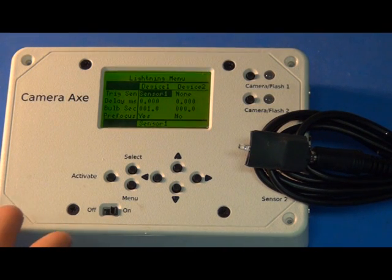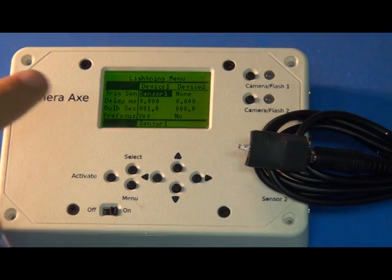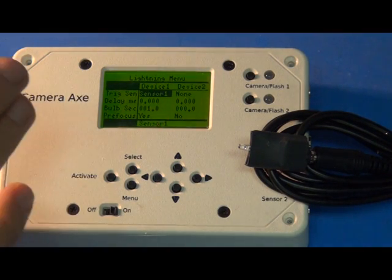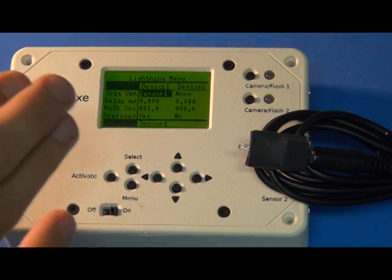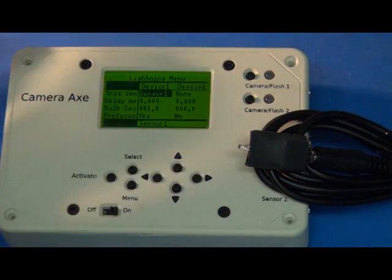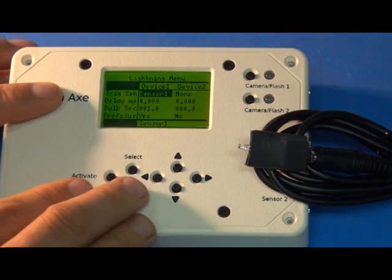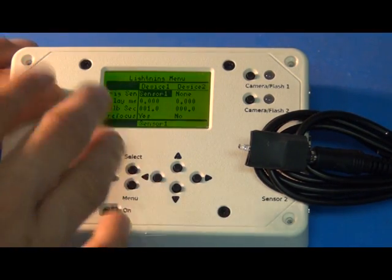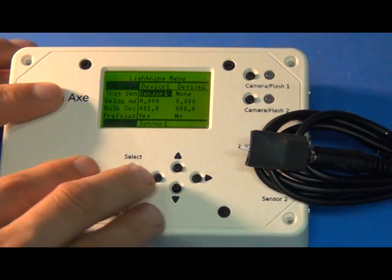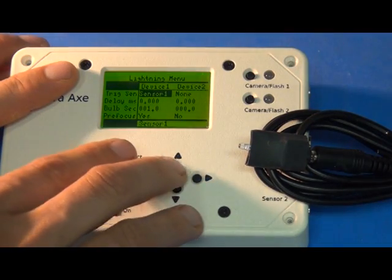Here's the new software for the CameraX 5 that has the lightning menu added. There didn't used to be a lightning menu — you used to use the advanced menu. But now there's this specialized lightning menu that has settings more tuned for photographing lightning. I'll include a link to the software so anybody with a CameraX 5 can update their device to add this menu. It's super simple, and I'll tell you what the different settings are for.